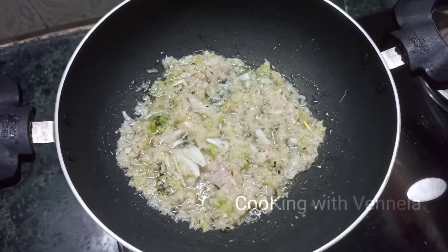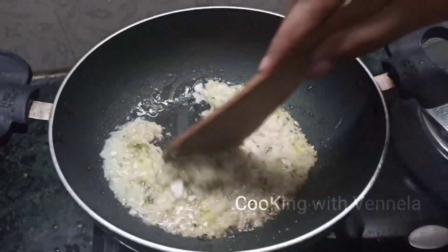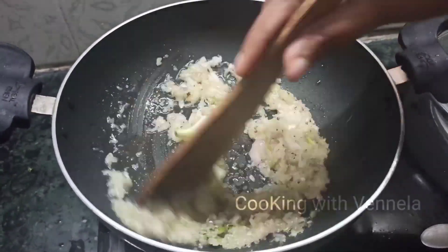Now, let's put the onion paste in. I have almost fried the onion paste.